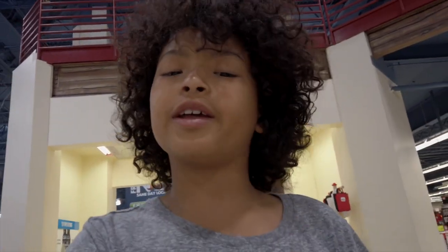Hey guys, welcome back to another video! Today I will keep doing the hundred dollar challenge at Fry's. Fry's is known for their electronics stuff, so let's hop right in.